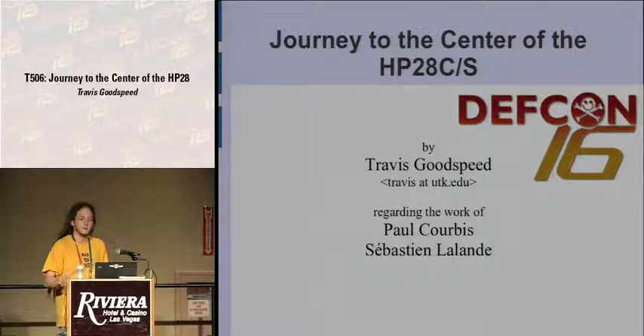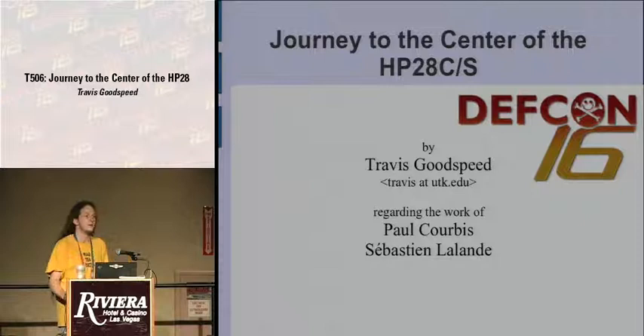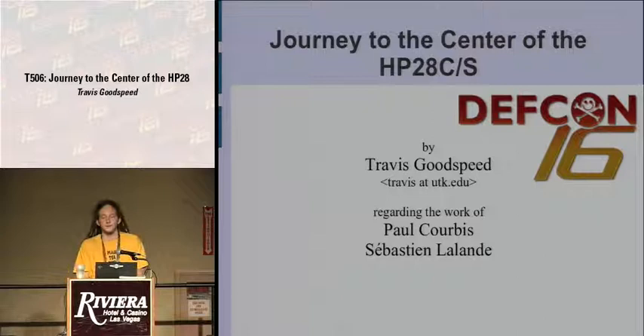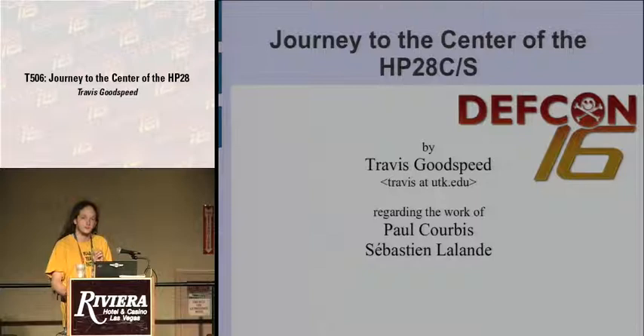This talk regards a translation of the classic reverse engineering work of Paul Corby and Sebastian Lalonde in a book called Voyage au Centre de la HP28C-S. They took apart the Hewlett-Packard 28 graphing calculator, which is the predecessor to the 48, the 49, and the 50 that all RPN junkies use. They started with nothing more than a physical unit and documentation for the HP17B, an unrelated machine that happened to use the same CPU.